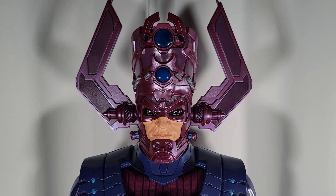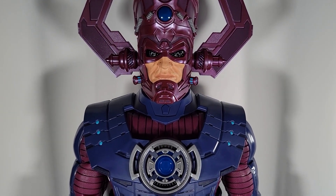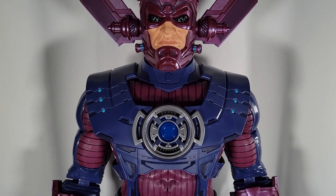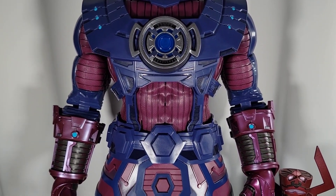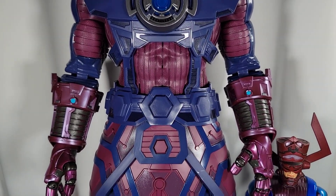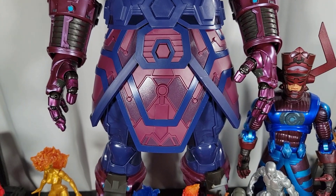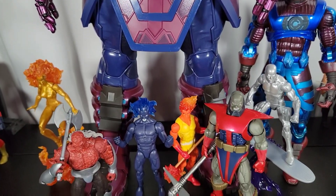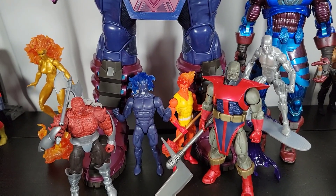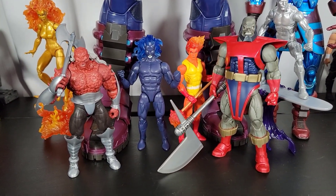I intend for this to be a fairly quick video on this HasLab Galactus. Lately, there has been a bombardment of video reviews, photos, and videos on the HasLab Galactus. Rightfully so — this is the release of it. Everyone's been receiving it around the same time, and the hype is there. This is the hype right now, and you're going to see a lot.